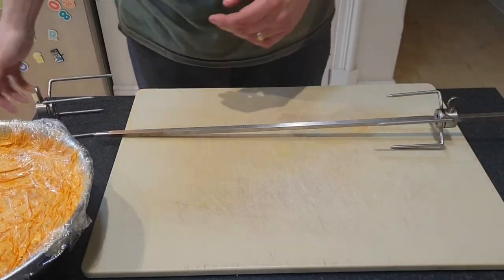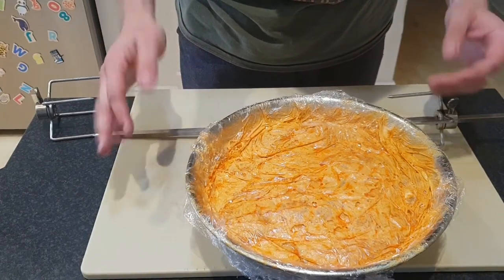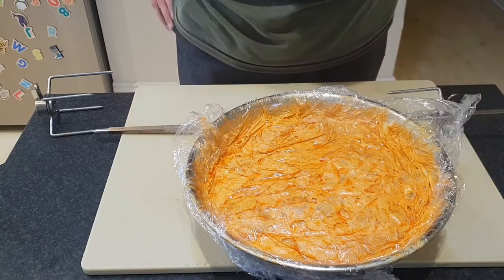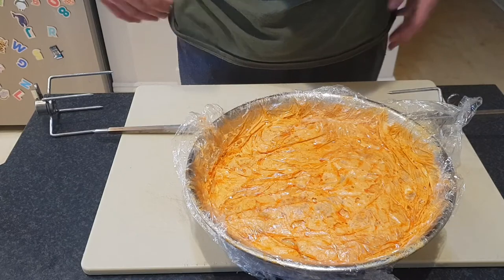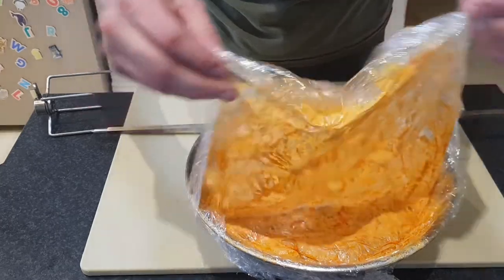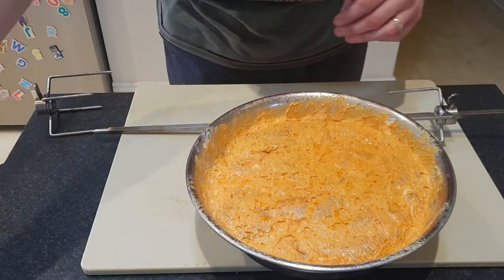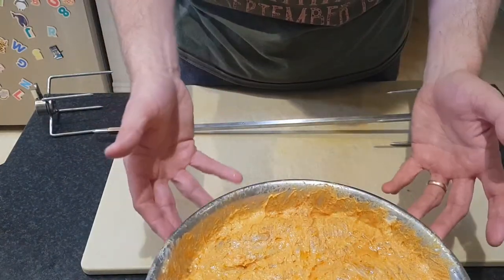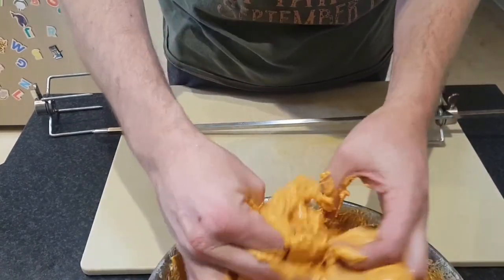We've had our chicken tikka here — this has been marinating for over 24 hours. Special shout out to Pitmaster X, one of my favorite YouTube channels. I originally saw this recipe on his channel and loved it straight away. I've made a couple of little modifications. For example, I've added some Kashmiri chili powder, which is a mild chili powder but it's got a lot of intense color — I really like that nice red-orangey tandoori color with the chicken.